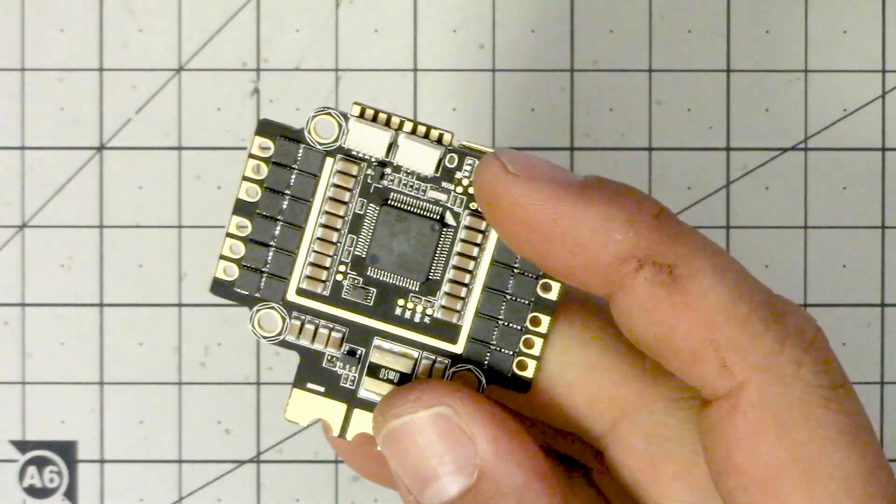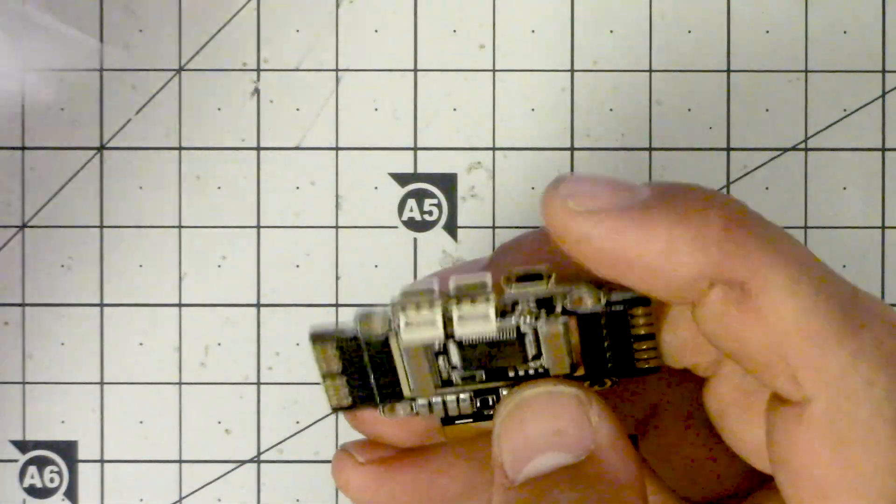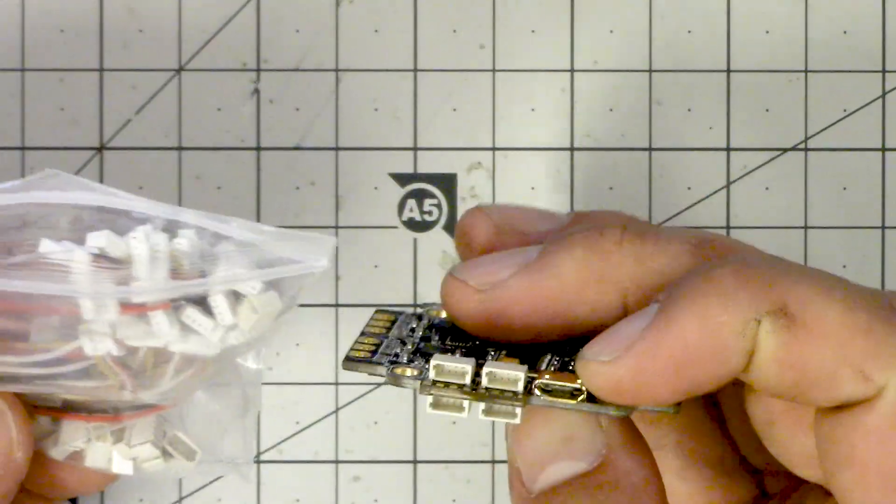We've got these micro connectors. I'm not a fan of these. We first started seeing them on the SP Racing F3, and it was a revolutionary choice to go with a micro connector instead of pins or direct soldering. The idea is they take up less room on the board than pin headers. But the downside is that it makes actual work on the thing more complicated. If you have a board with this style of micro JST, you'll want to buy a bag of pre-made 4-pin headers — I'll put a link in the description.